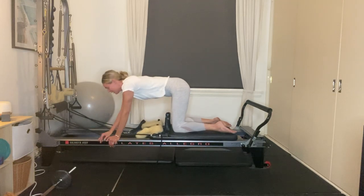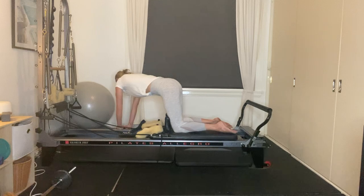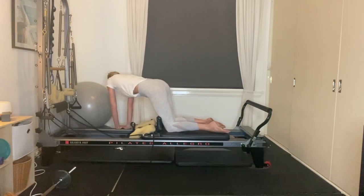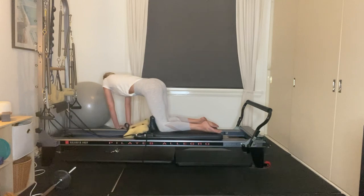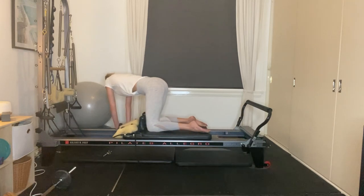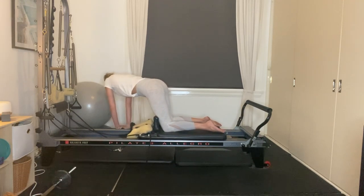Now place your right hand on the right side, left hand coming on top. Shoulders above the wrists. Looking towards your tail, exhale and draw the carriage up to meet your hands, inhale to release. Exhale and inhale — six to go, five, final four, three, two, and our last one. Release.